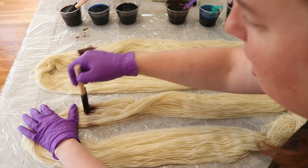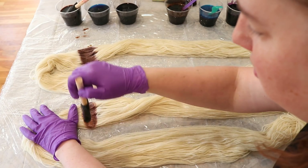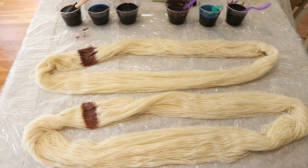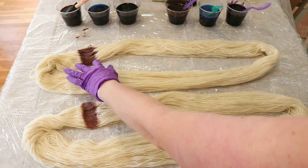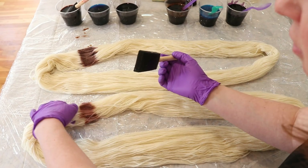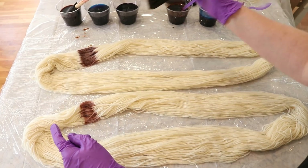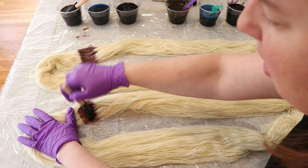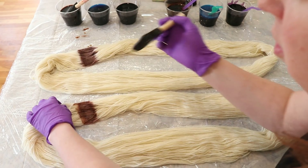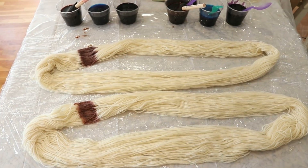I've never actually tried doing a hand painted colorway like this with guar gum. So it's a little hard to see, but the colors are definitely — I'm sort of going for about one brush's width — and the colors are definitely spreading out more where I don't have the guar gum. But I think that the color is also a little deeper over there overall, so we will see.